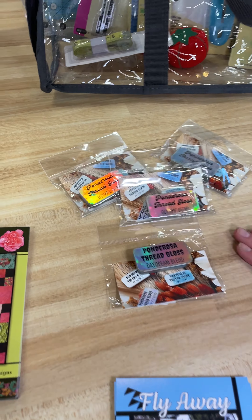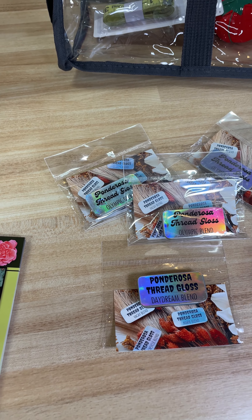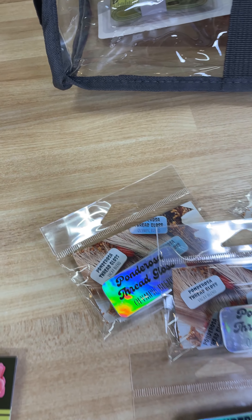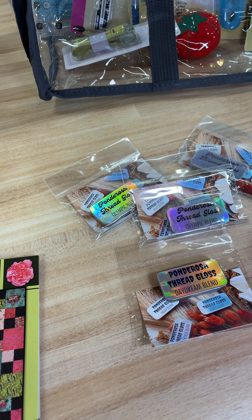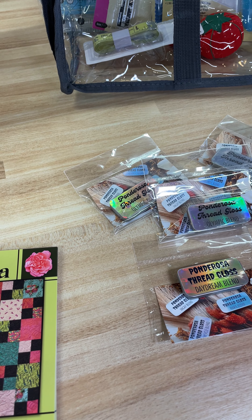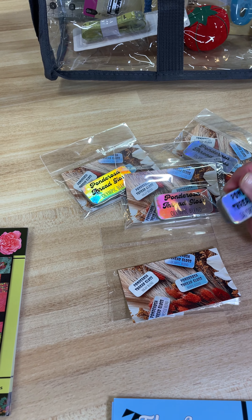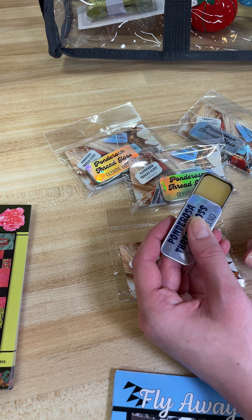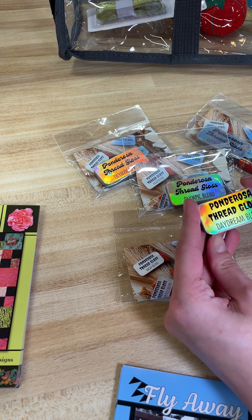Next up, we were super excited to get these Ponderosa thread glasses in. We've been following Ponderosa Quilts for a long time, so we were super excited to start selling these. They work just like any of your thread waxes, but she has different scents to choose from. The Olympic blend has a lovely lavender scent and the Daydream has a more floral scent. They come in these little cases — kind of like lip gloss cases from when we were kids — and they just slide open and you've got your thread wax in there. These are very fun and we're super excited to have them.